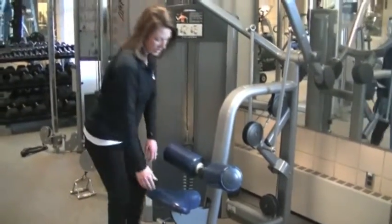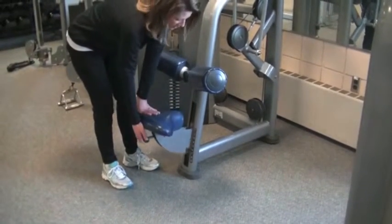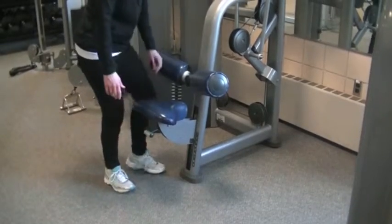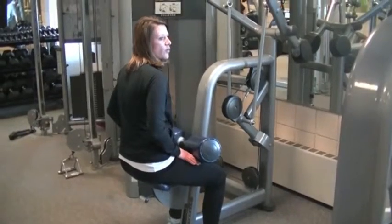The next thing we're going to do is adjust our seat. To adjust the seat, you simply need to pull the lever and you can slide the seat up or down. The seat is in a good position when you're seated and your legs are resting comfortably underneath the blue rollers.